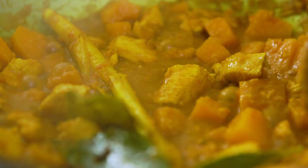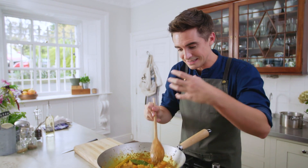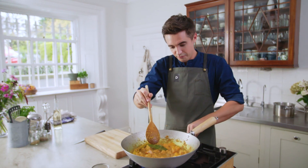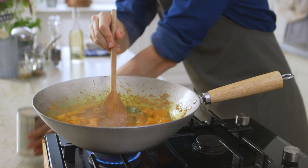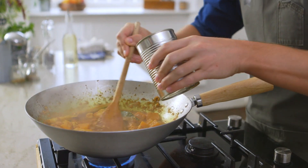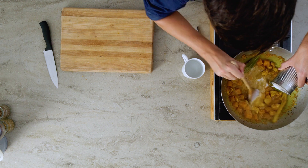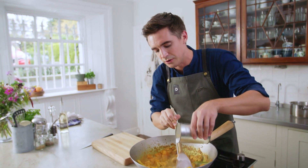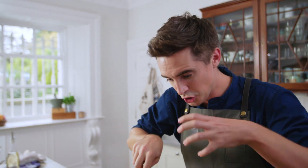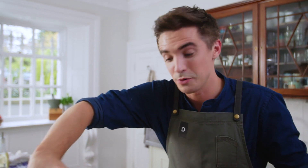This chicken curry has had about 20 minutes and I've been adding a little bit of water where necessary because as it reduces down it does need a tiny touch more liquid. Now to finish it off, I'm going to turn down the heat and slowly add in about half a can of coconut milk. The trick with coconut milk is to slowly add it and mix as you go to ensure that it doesn't split — make sure your heat is down at a low temperature. I'm going to let this simmer for another five minutes to intensify the flavour and reduce it slightly, and then it's time to serve it up with some rice.